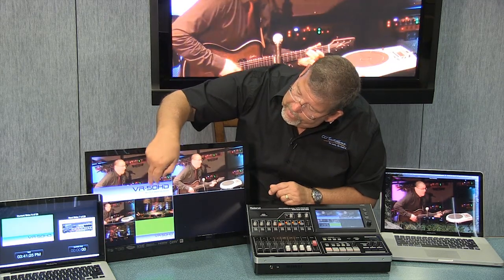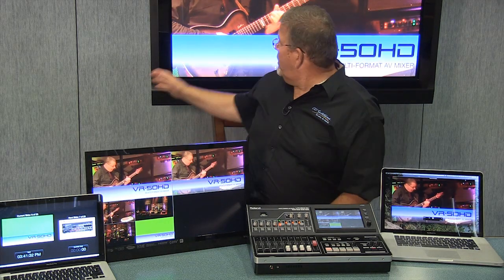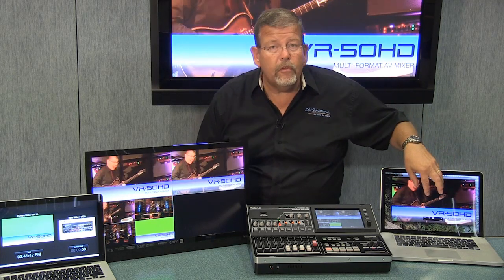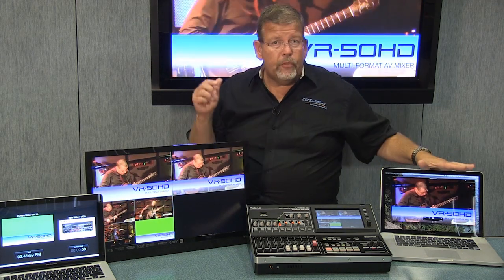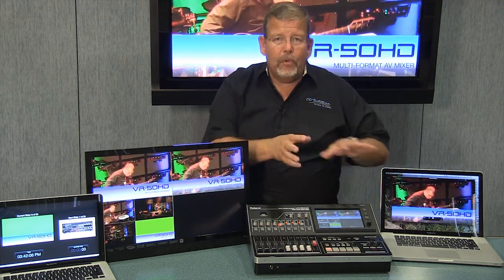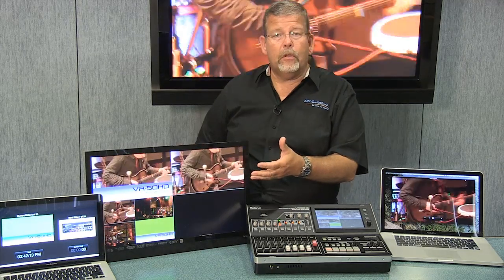If I want to take this lower third and superimpose it on the program output, I just call up the picture-in-picture key, and up it comes. You can see it on the program monitor, and it's coming out on the stream — the live stream I'm feeding to the web also has it up. I can run a different resolution for the stream; say I have a slow connection, I can run it at a lower resolution than the main feed. I can separate those two, which you can't do with a lot of units.